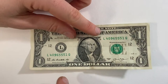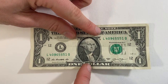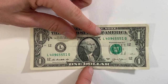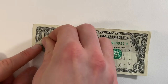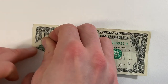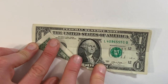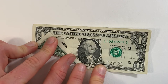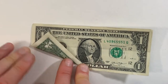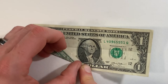Next we're going to make a valley fold that extends from where this crease meets the left edge down to where this crease meets the bottom edge. To do that, you can start with a small pinch where the crease meets the left edge, then move it around and start where the crease meets the bottom edge. Once you hold both of those in place, have them meet each other in the middle.